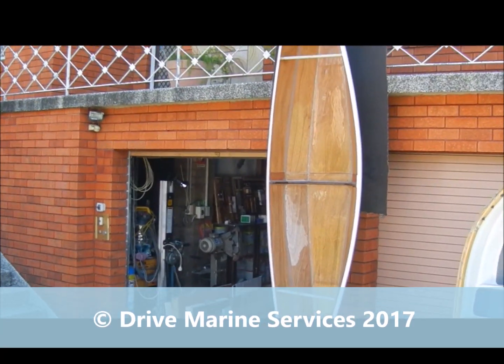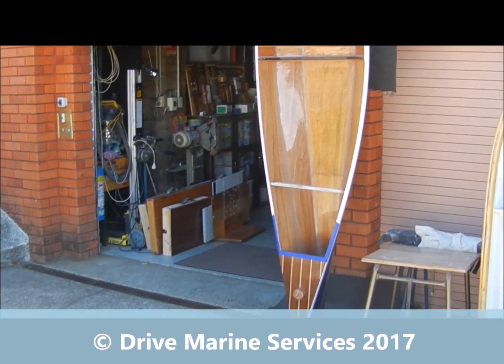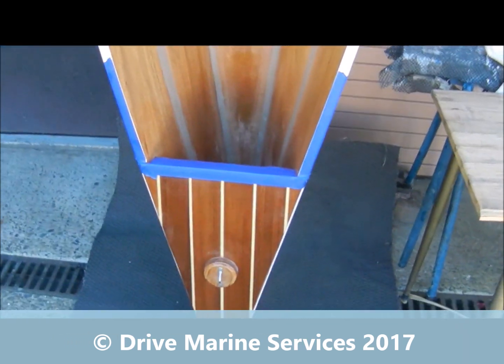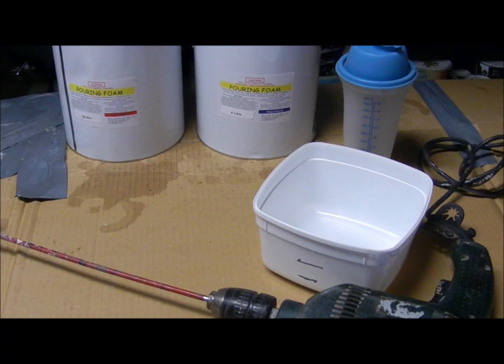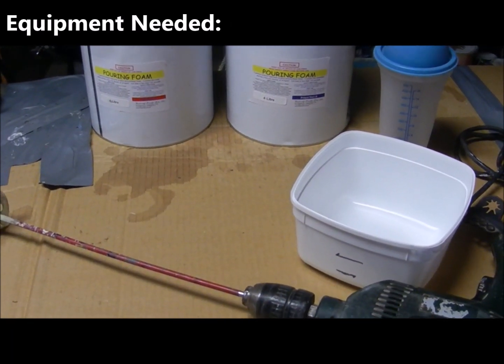Today I'm going to put some foam in the end of this canoe. Down the bottom there, I've made a cavity by putting a top on it, and I've estimated it's about 25 litres. We're going to fill it with foam to create buoyancy — you'll see how we do that.